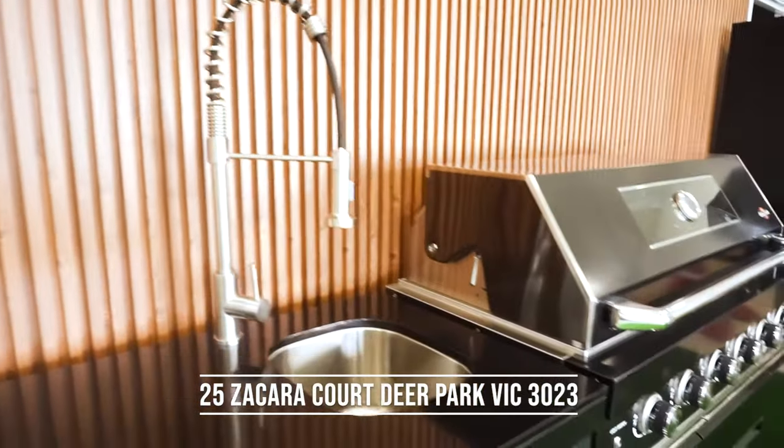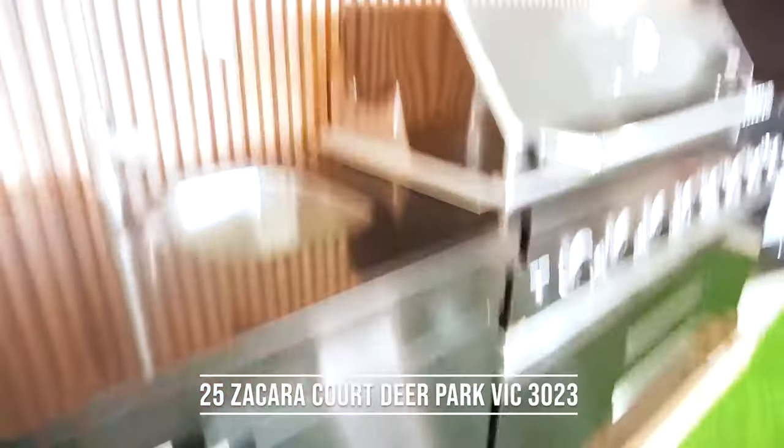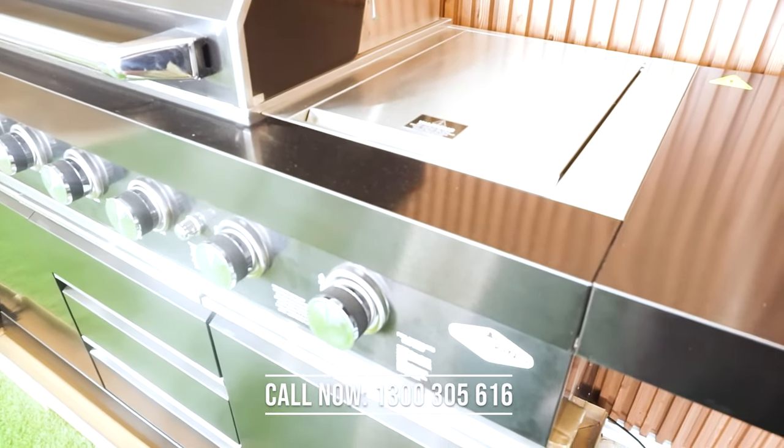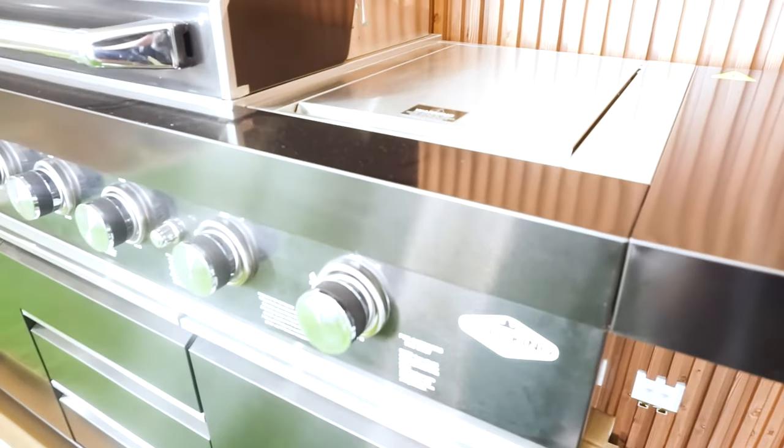Whether it's a quiet midweek meal for the family or an extended family feast, the Grill King Hurricane Outdoor BBQ Kitchen will transform your al fresco area.